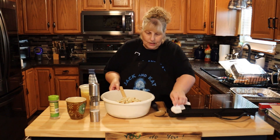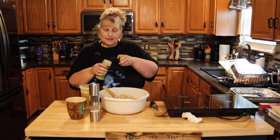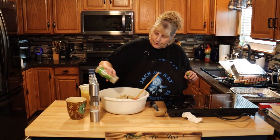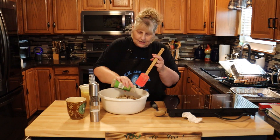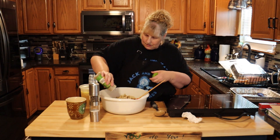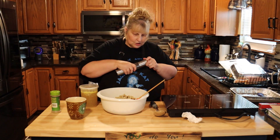Now we're going to add some poultry seasoning. The seasoned cubes do have poultry seasoning in them, but I like to add a little bit more for extra flavor. And I'm going to add some salt and pepper — not too much.